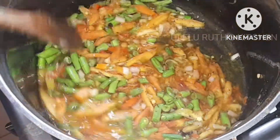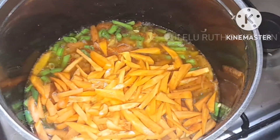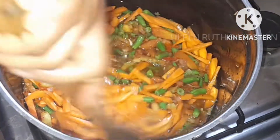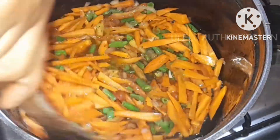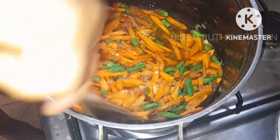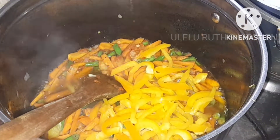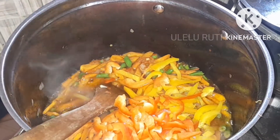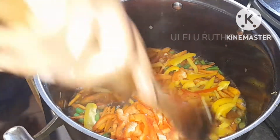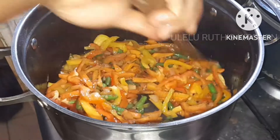Next I add my green peas and then the carrots. The reason I add these first is because they are a bit harder than the other veggies — you would agree that these are very hard compared to other veggies like red pepper. So after stir-frying for 60 seconds, I go ahead and add my bell pepper family — the green bell pepper, the yellow bell pepper, and green onions.